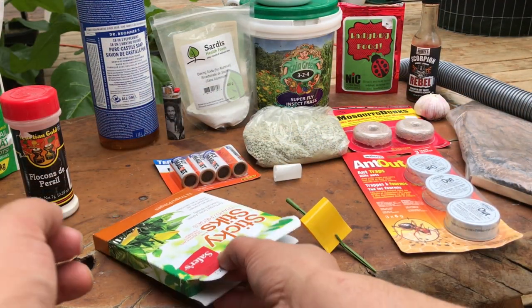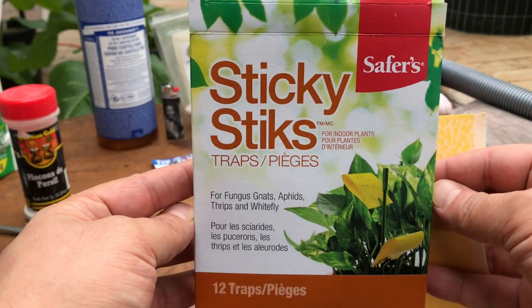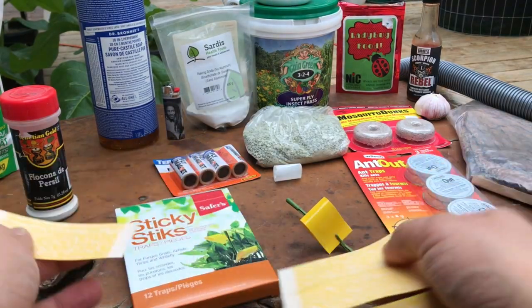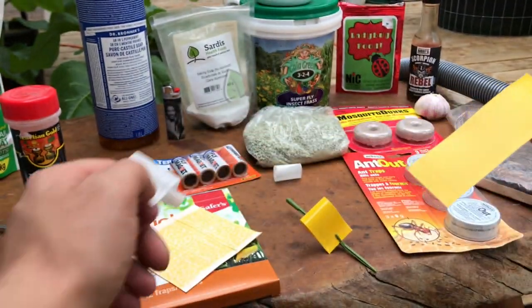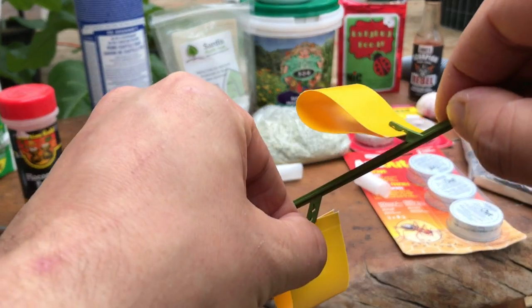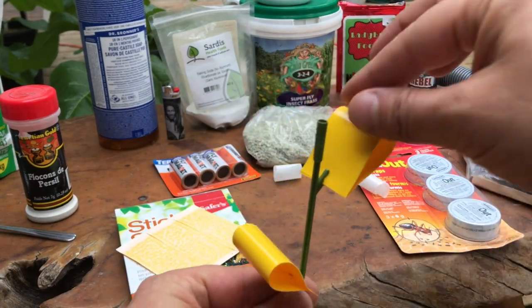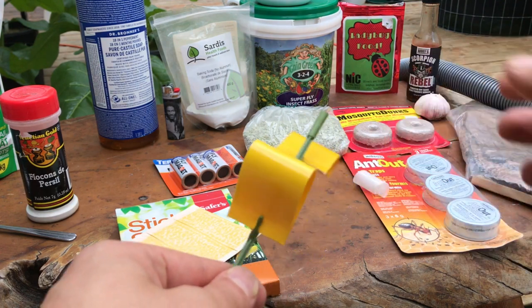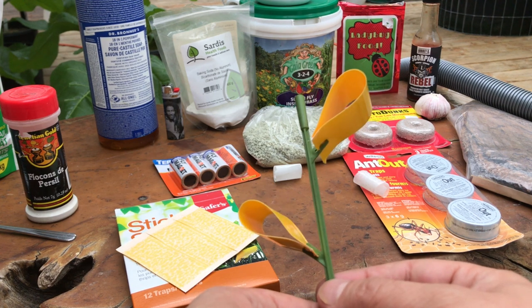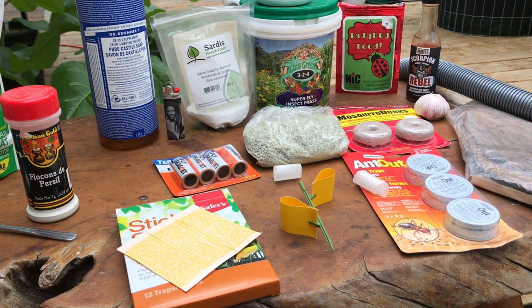Fungal gnats and other flying critters can wreak havoc on cannabis, so sticky traps are a must. My favorite fly traps are sticky sticks — the stick helps raise them off the soil. I find anytime you put anything on the soil, the gnats really like to go underneath it and make it their home, even if it's sticky tape. Fungal gnats and other flying insects are attracted to the color yellow, which is very beneficial in an indoor grow tent. Because the bugs are attracted to yellow, I try to avoid putting these in my outdoor cannabis pots unless I have a very severe infestation.